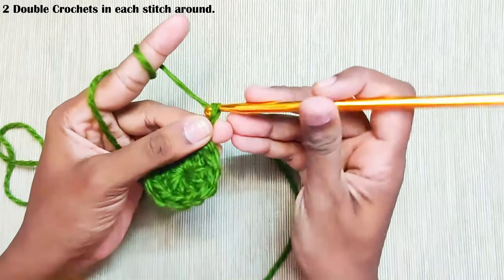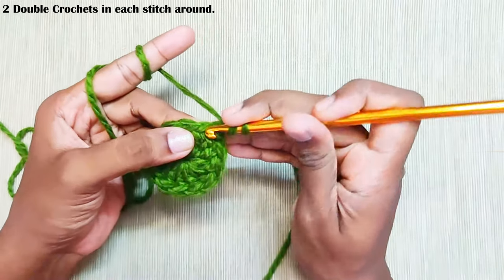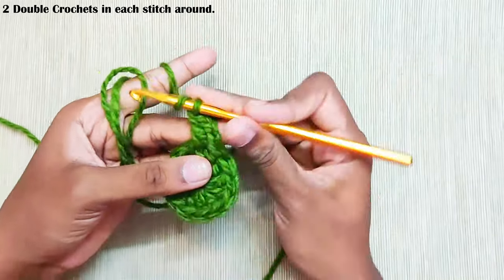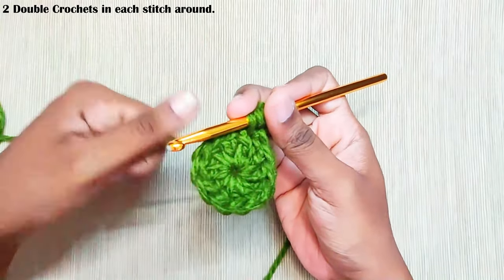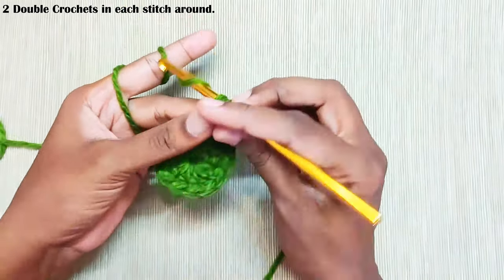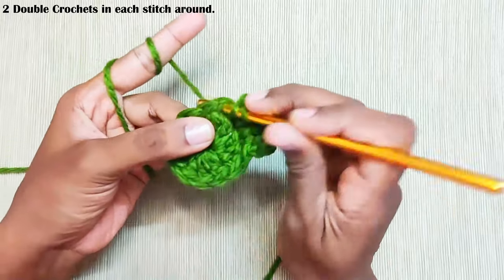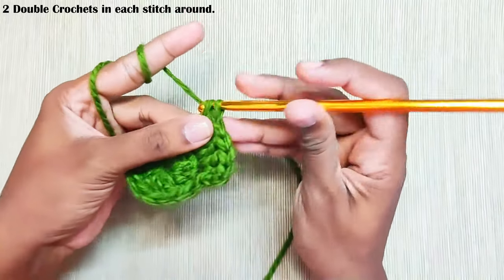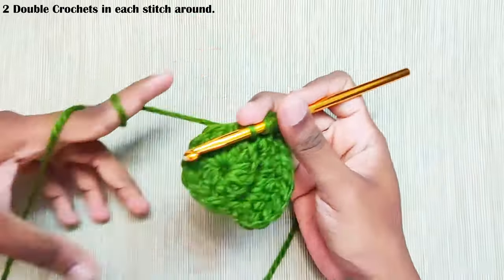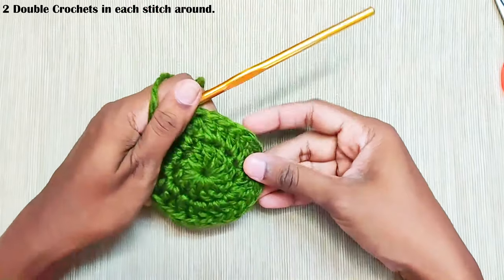Next round, start with chain 2. Again this won't be counted as a stitch. Now make 2 double crochets in each and every stitch. Once you reach the end, make a slip stitch on top of this first double crochet, and at the end of this round you should have 24 stitches.